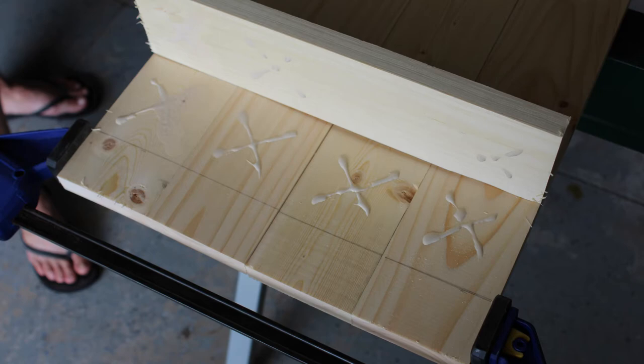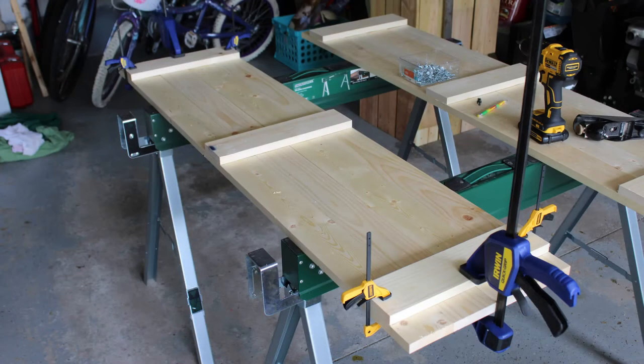So I put a little bit of glue on these. It was in the middle of summer when it was really humid, so we kept them close together knowing that they would shrink and pull apart a little bit.